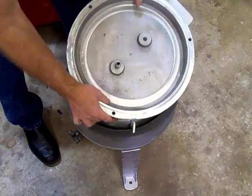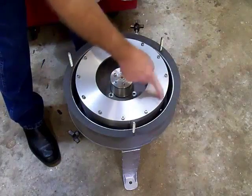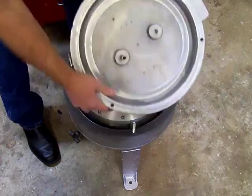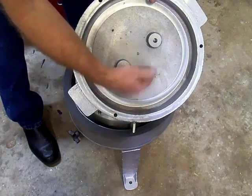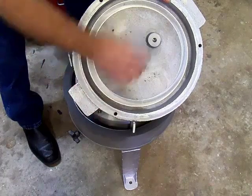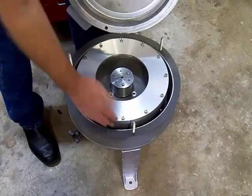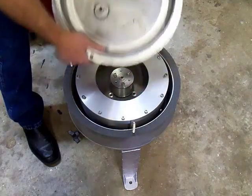Inside the lid is a ring and these bolt heads actually run inside this ring, creating a centrifugal fan. As it runs through the fan, it creates a vacuum inside of here that forces all the water vapor and stuff out through the sludge drain.